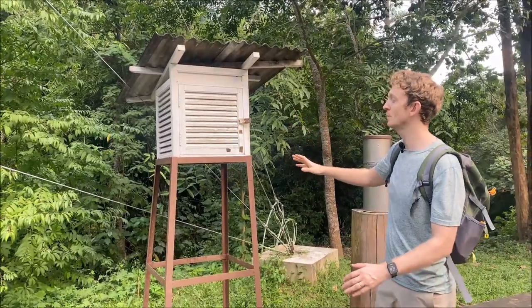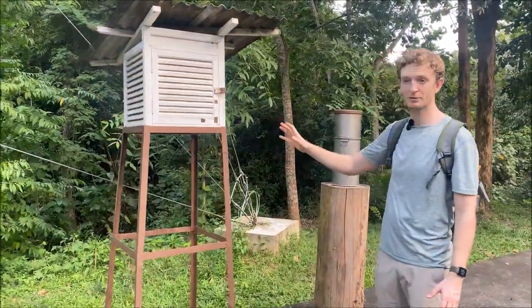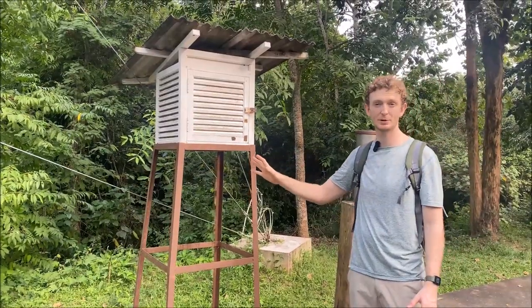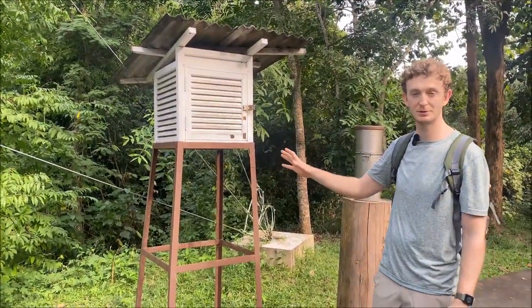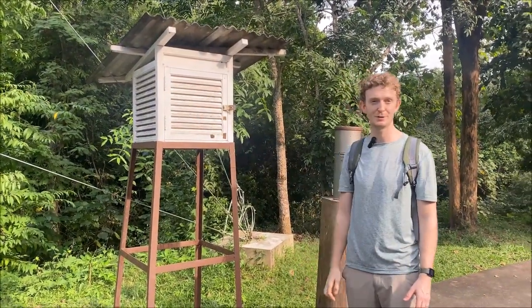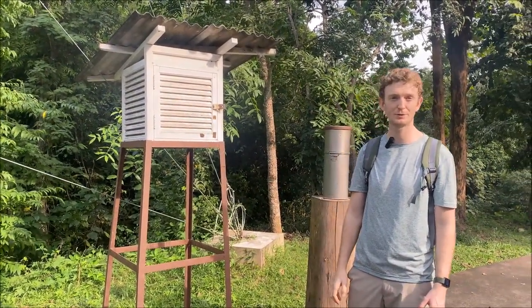It should be away from buildings and vegetation, however it's not. That can affect readings because of shade, and there may be humidity from the vegetation as well. So unfortunately this is not a very effective place for a Stevenson screen.